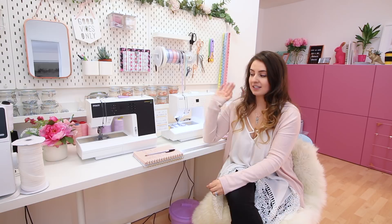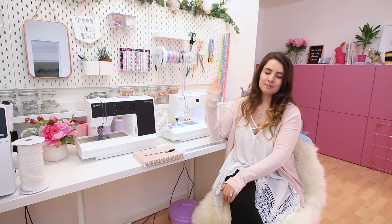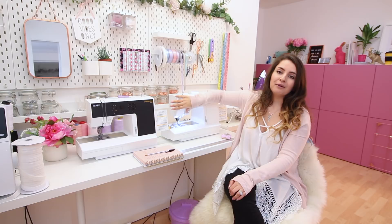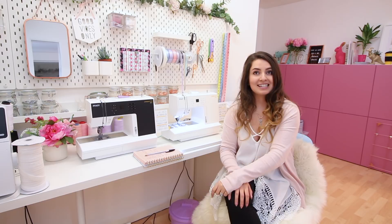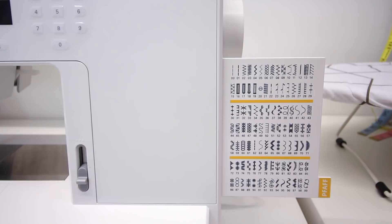I'm going to talk about the two models as if they're the same machine through my checklist because they do the same things, but there are a couple of differences. The most obvious difference is that the 2.0 has a dark black or dark gray-black front, while the 3.0 is white. The second difference is that the 3.0 has an additional 30 decorative stitches compared to the 2.0, so if you love decorative stitches, this machine has a ton of them.